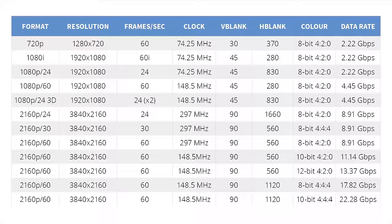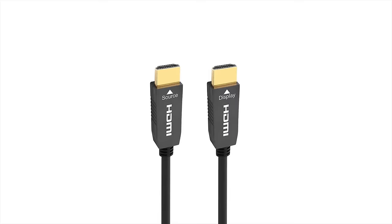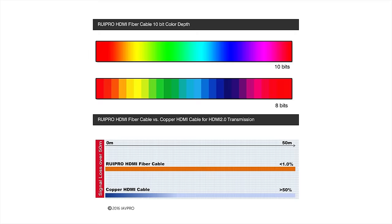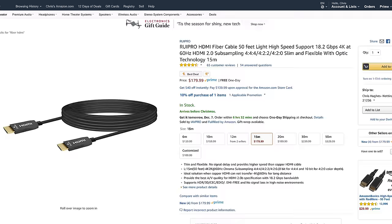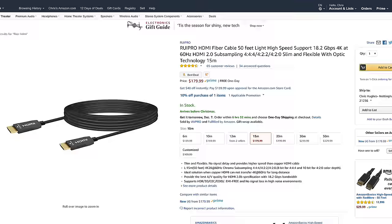4K content, especially 4K HDR, requires a lot of bandwidth, so regular HDMI cables have trouble transmitting the signal over long distances. Active HDMI cables boost and equalize the signal, which allows you to use a longer cable. Fiber HDMI cables use fiber optics, which allows you to transmit a high bandwidth signal over even longer distances. Both types do cost more than regular HDMI cables, with fiber cables being the really expensive option, but if you're going with a 4K projector I would definitely recommend one of them.